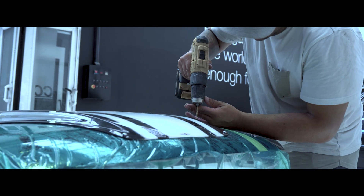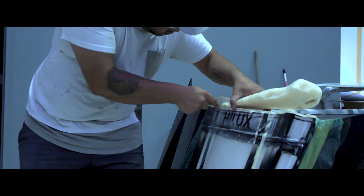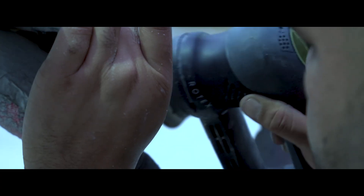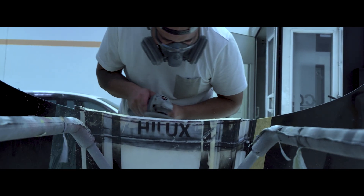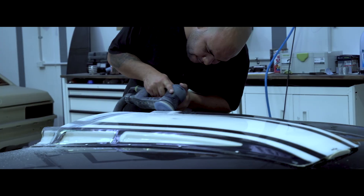We ended up going for a Toyota Hilux bonnet scoop because it was quite aggressive and high. We had to cut it down and make it fit, fill it with expanding foam — and we messed that up, we had to do it twice because we blew it all out of shape. But we got it looking exactly how we needed it to look.